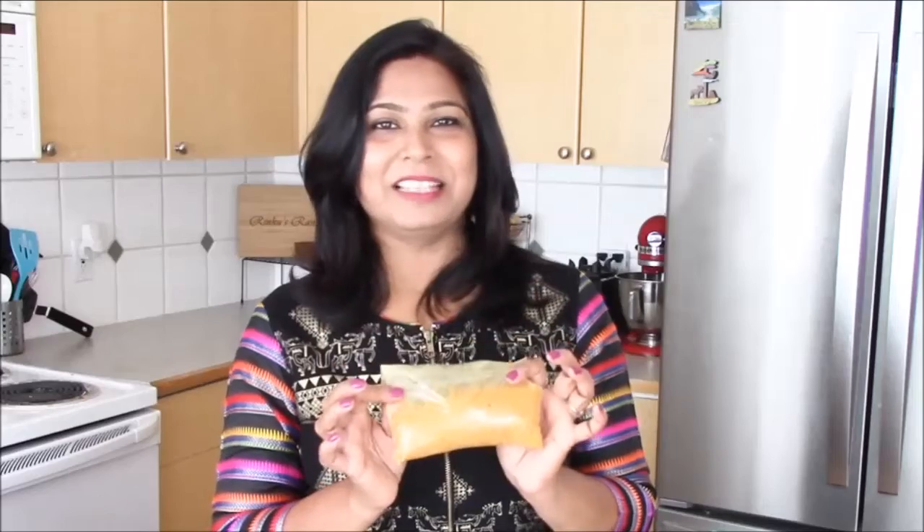You can also make this at home and use it when you have guests, or when you are lazy to cook. I hope you like this recipe. I will see you with the next episode of Rinku's Resoy. Till then, happy cooking!